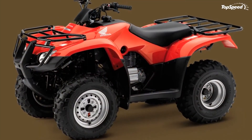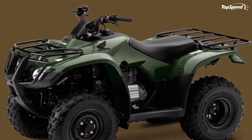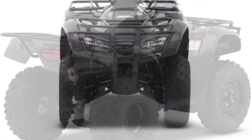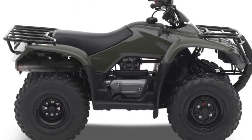A head start. With the press of a button, the Recon is up and running, thanks to an effortless electric start. But that's not the only way to get going, as the Recon also has an auxiliary recoil starter.